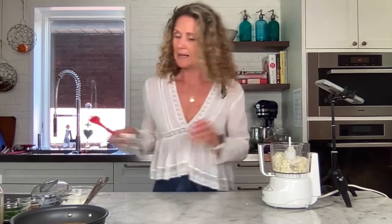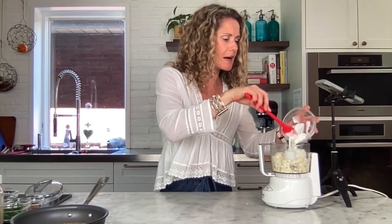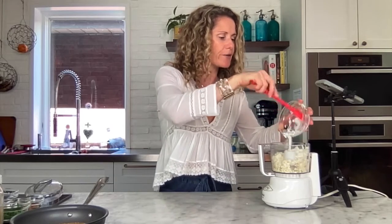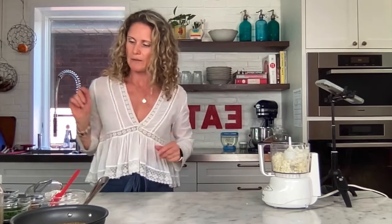To this I'm going to add a little bit of Greek yogurt to make it nice and creamy — about a quarter to a third of a cup. Go ahead and get it all in there. You don't want it to be too creamy.